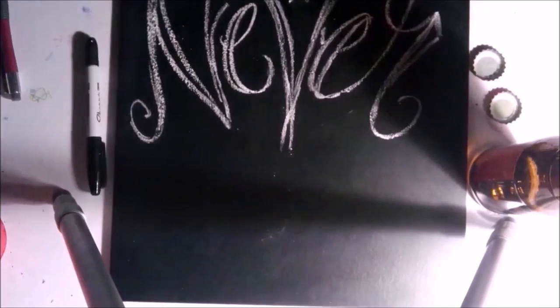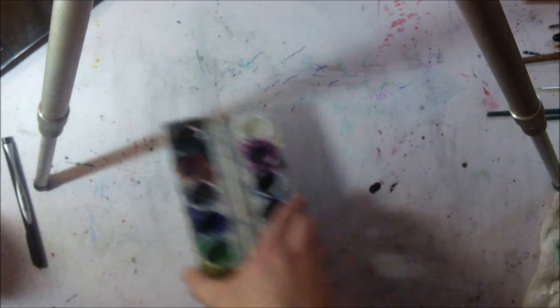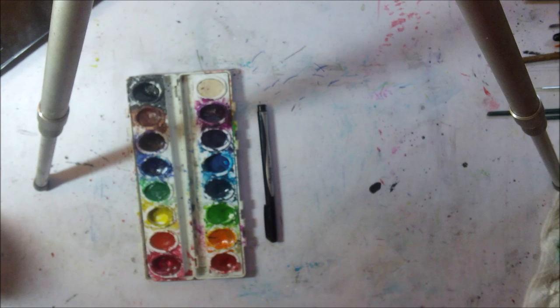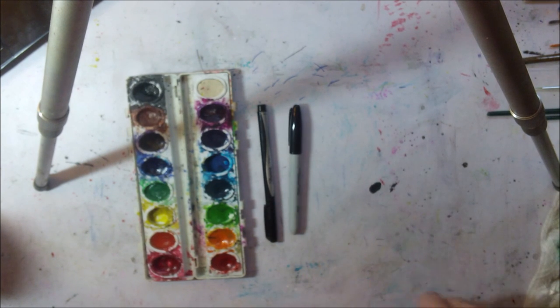Hey everyone, welcome to my first video of 2016! Hope everyone's having a great year so far. Today I'm going to be doing a rainbow pinup girl, and for this piece I used Prang watercolors and Sharpie fine tip pens.